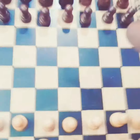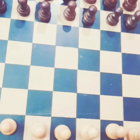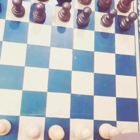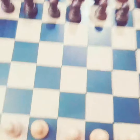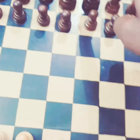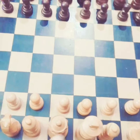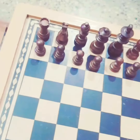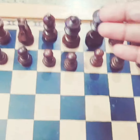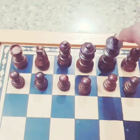Some people in the beginning get confused between king and queen — how to place them. They might think the king goes here or there, but it's completely wrong. Always the queen should be on your left when you are white and the king on your right. On the black side, it should be the right queen and left king.